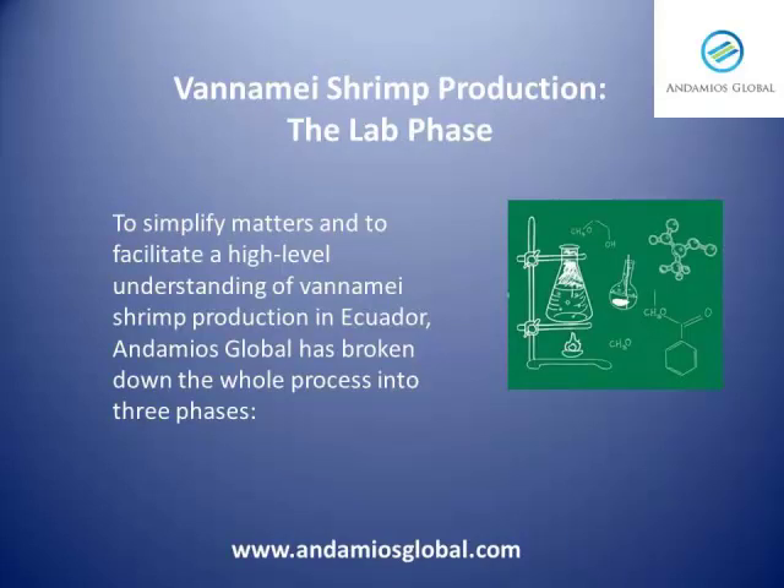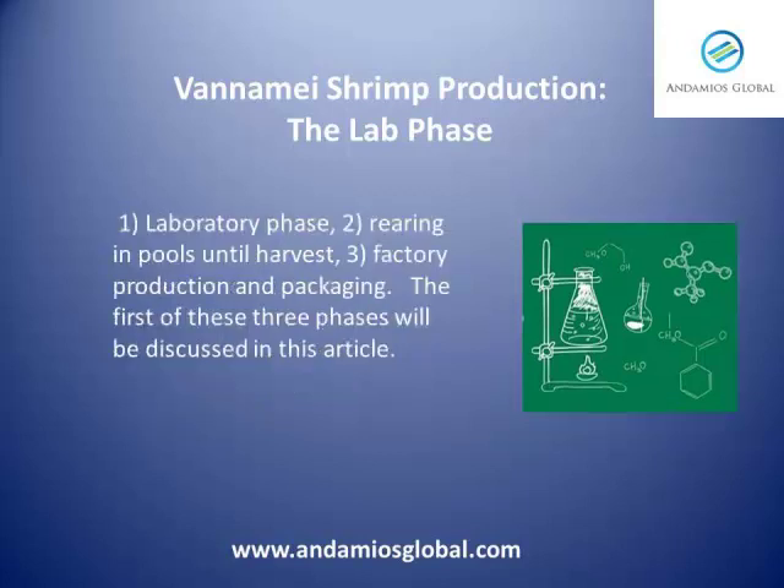To simplify matters and facilitate a high-level understanding of vanamey shrimp production in Ecuador, Andamios Global has broken down the whole process into three phases: the first, the laboratory phase; then the second, rearing in pools until harvest; and the third, factory production and packaging. The first of these phases will be discussed in this article.